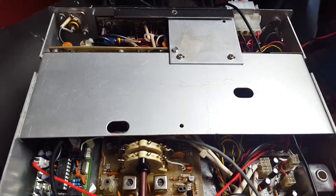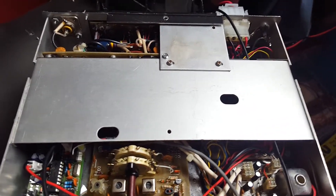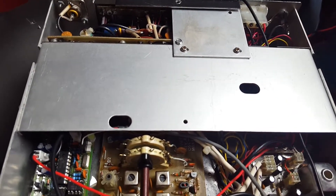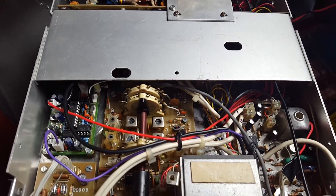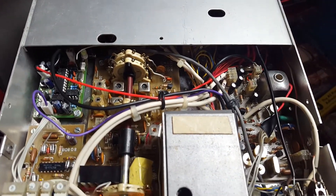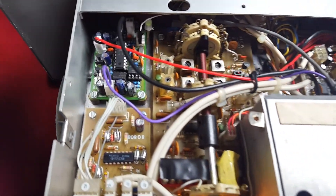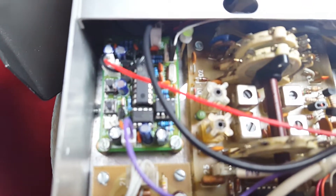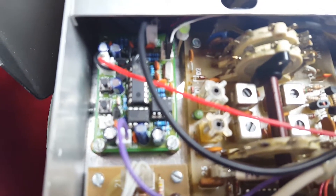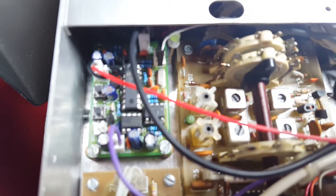I've now taken out the bottom covers to show you the inside. There's not much been changed or modified, apart from this little PCB here. This is the X-Lock BFO stabilizer from Combrilla Designs.